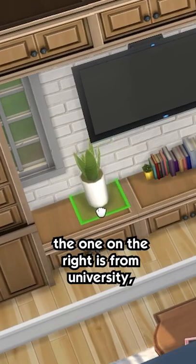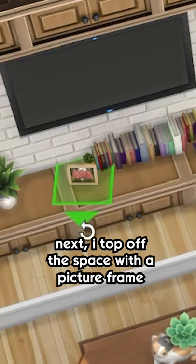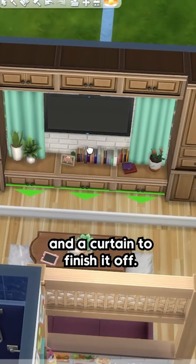I also added different kinds of plants all over. The one on the right is from University, and the left two are from Base Game. Next, I top off the space with a picture frame and a curtain to finish it off.